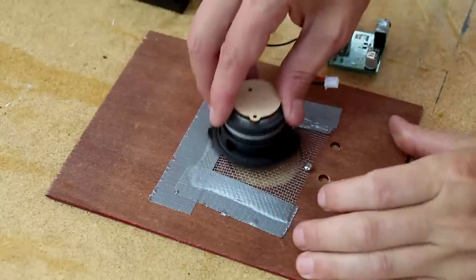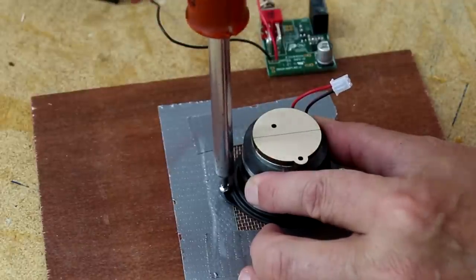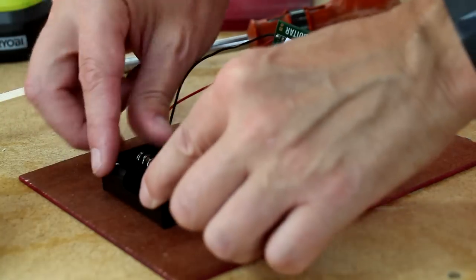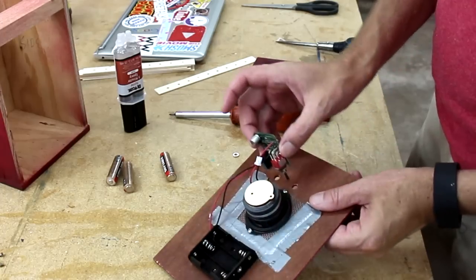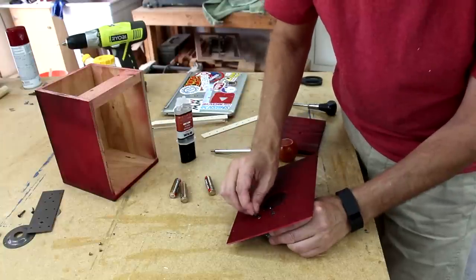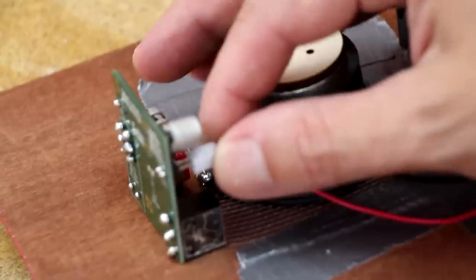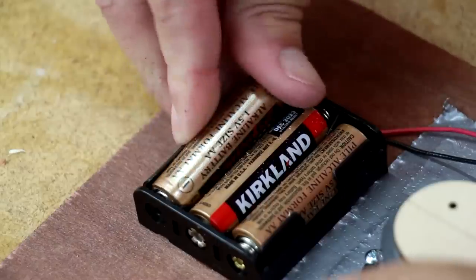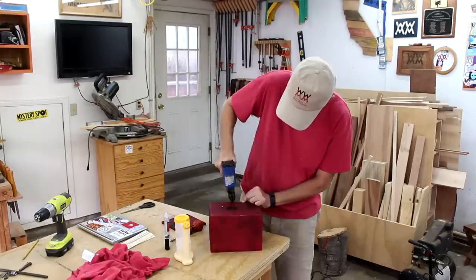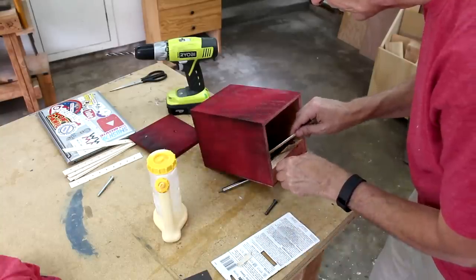Now I can start to assemble these components. First I'll put the speaker on. I'm going to epoxy this battery holder into place rather than try to screw it. The switch and the jack just drop into those holes. I painted both of these pieces black too, so they would be less obtrusive. And finally I can plug the speaker in. Now I can glue and tack the face into place. I need these bolts to stay in place, so I'm going to epoxy them in from the inside.